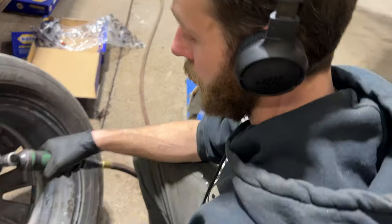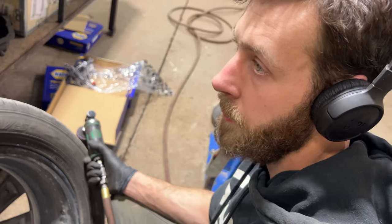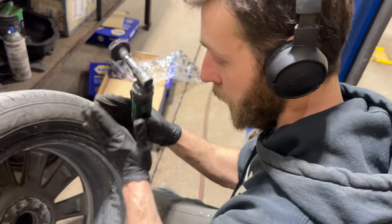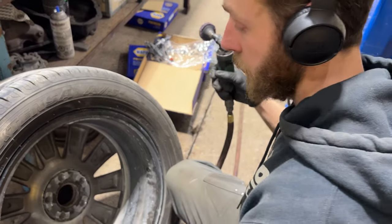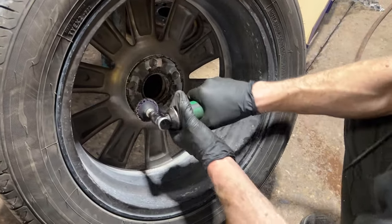We're going to clean all this corrosion off of the back of the rims — it's very important to clean this off. If you do not, as you tighten your wheel down and start to drive the vehicle, the corrosion can shift and move, the rim will settle onto the face of the disc, and the wheel nuts can loosen off. Very important that we keep this clean to achieve and maintain proper torque.